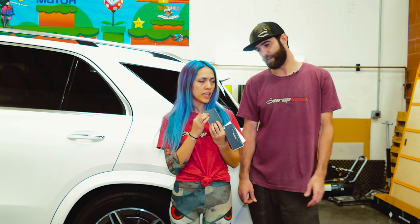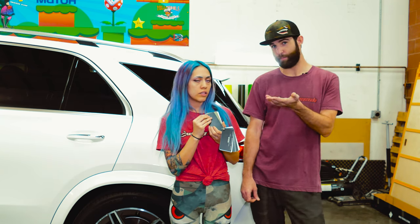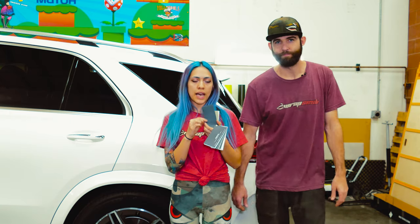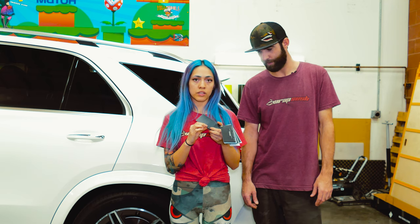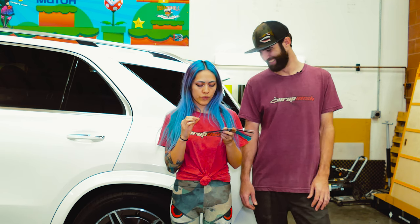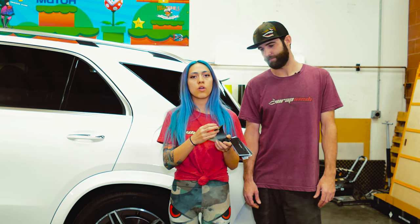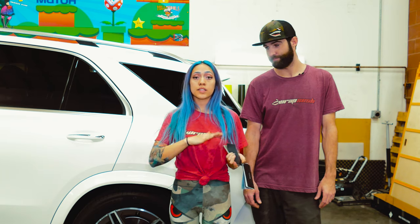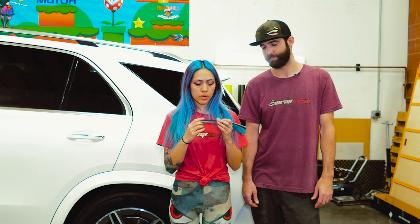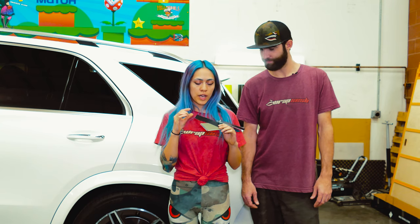One of the main complaints you get with vinyl is that gloss has an orange peel look — that mottling, that weird haze. It doesn't look nice and smooth. That's super avoidable with colored clear bra, but with vinyl it's a lot harder to get that clean look. The difference with Innozatek film is the lining — the backing paper. It's got more of a plastic lining rather than paper, like a PVC backing.